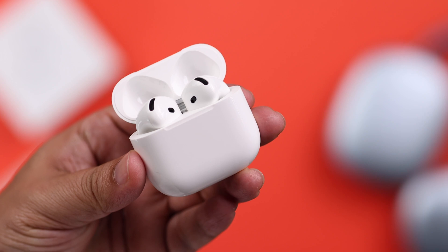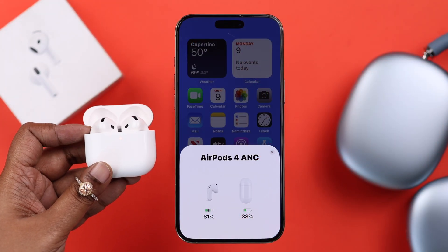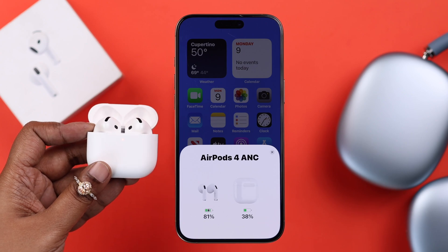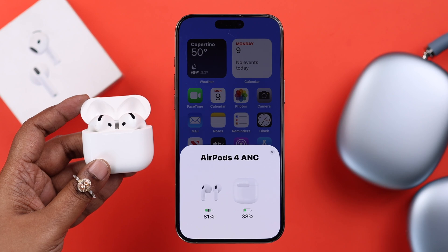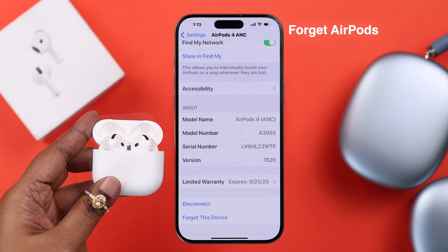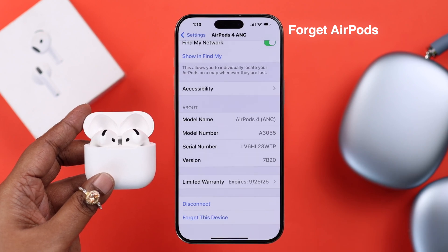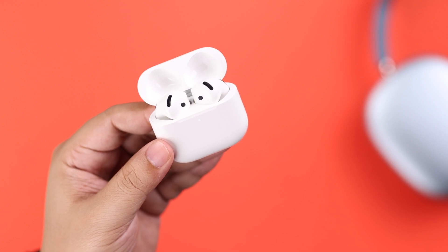A major reason that your AirPods 4 ANC might be stuck on the orange blinking light is when it's stuck on the reset process. This happens when you reset the device without unpairing or forgetting it from the device it's already paired to. If this situation is familiar to you, go ahead and forget it from the paired device.